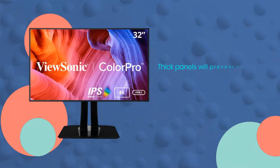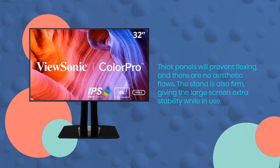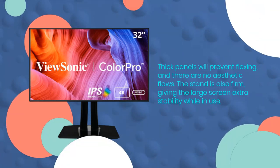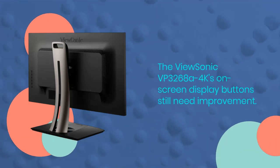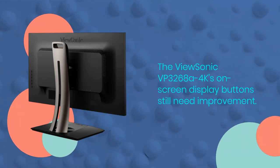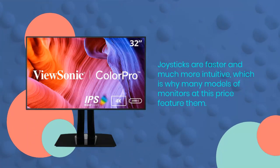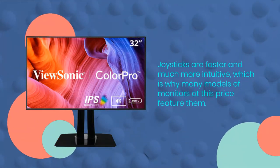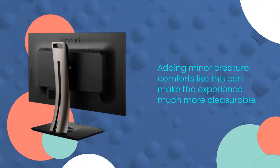Thick panels will prevent flexing, and there are no aesthetic flaws. The stand is also firm, giving the large screen extra stability while in use. The ViewSonic VP3268A 4K's on-screen display buttons still need improvement. Joysticks are faster and much more intuitive, which is why many monitors at this price feature them. Adding minor creature comforts like this can make the experience much more pleasurable.